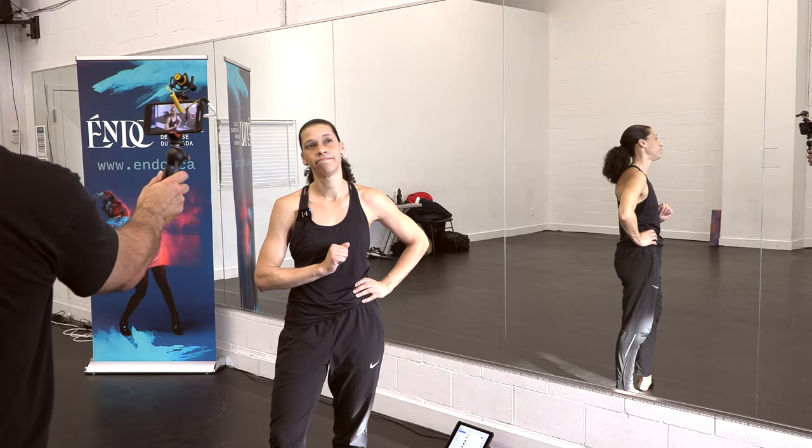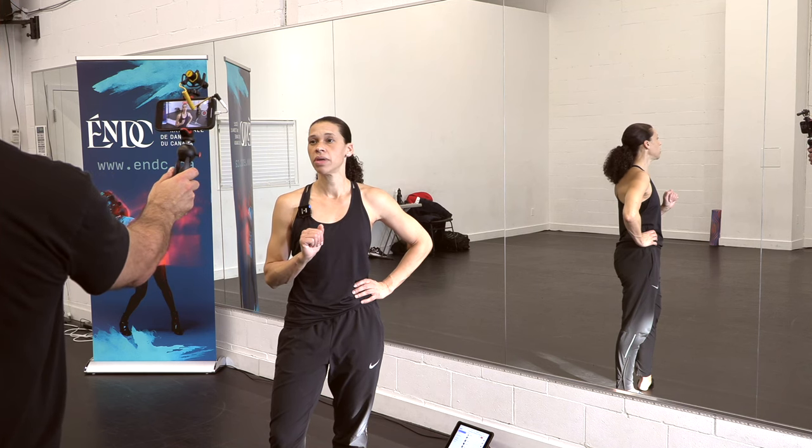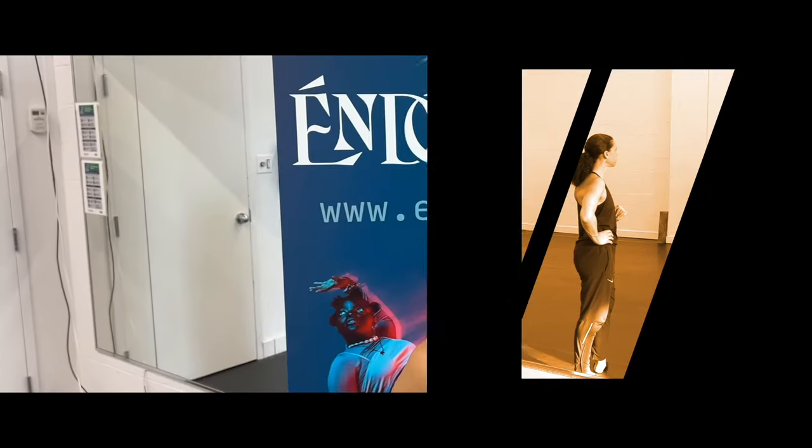If you do that and practice on a regular basis — two or three times a week — most of my students within two or three months are doing double pirouettes, nice and solid on both sides.